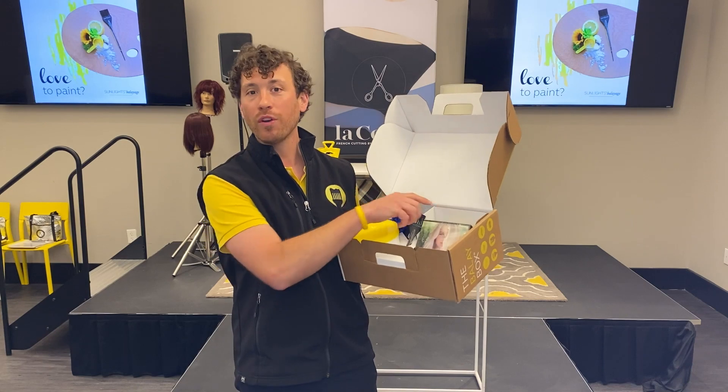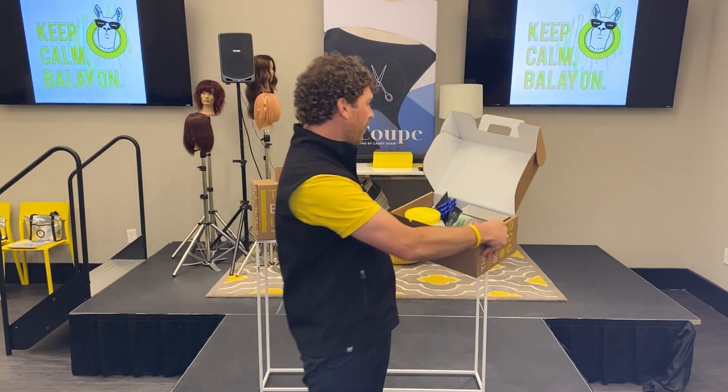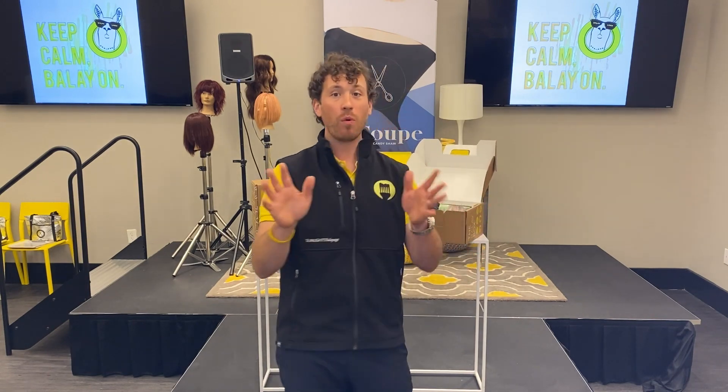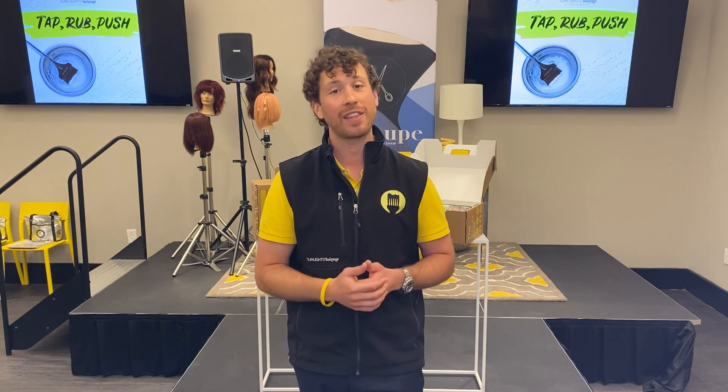And then finally, we've got our wonderful educational DVD. You may be asking yourself, well I don't have a DVD player — guess what? All of our DVDs are available on Vimeo.com to stream right to your devices, so be sure to check that out as well.